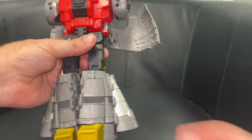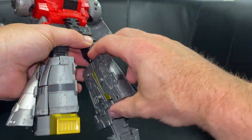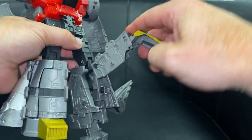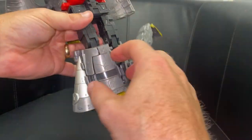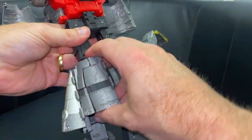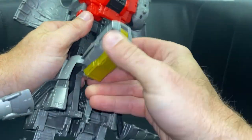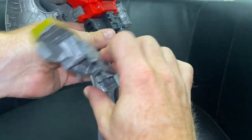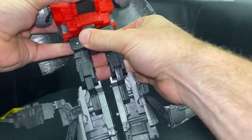Now turn our attention to the very cleverly engineered legs. Open up the foot, open up this part, fold it all the way out and take it all the way out to the side. You've got all of that from inside this — foot out, this bit from the side out, this bit on the inside, lift it up, fold it out and pull it out and around.